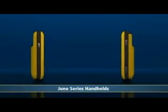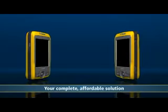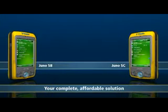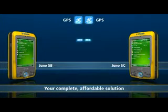Introducing the Juno series of handhelds. With a choice of two models, a durable new design and packed with features, the Juno series is the affordable solution that provides excellent value for large deployments without compromising on functionality.